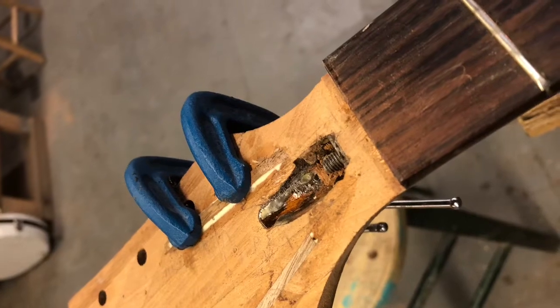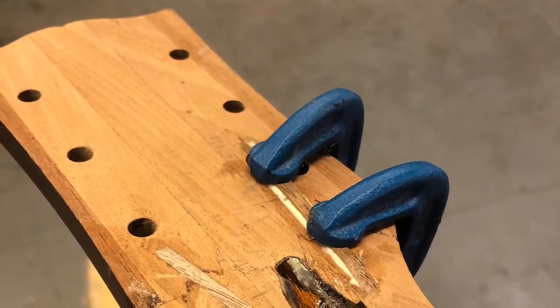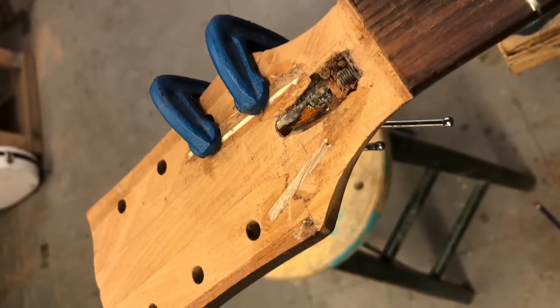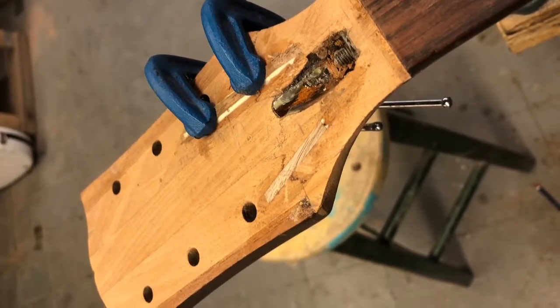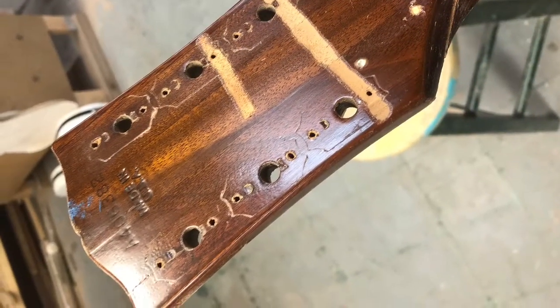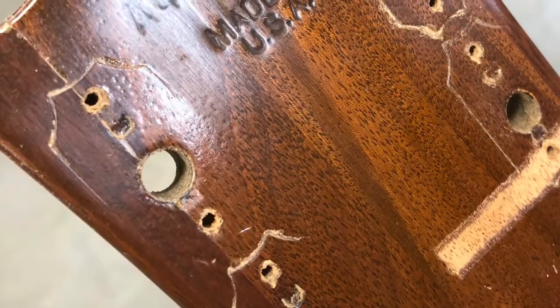The original neck was a five-piece mahogany neck as far as the width of the headstock goes. So I made a new headstock plate that was also made of five pieces of mahogany. However, the dimensions were a little bit different, so that it would be staggered with how it would overlap.